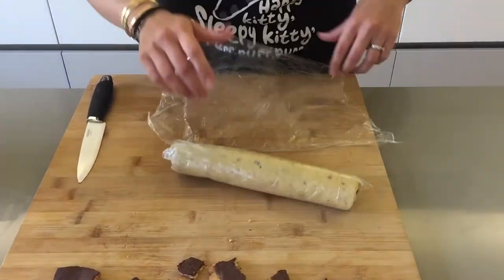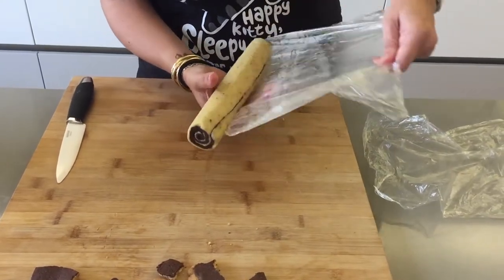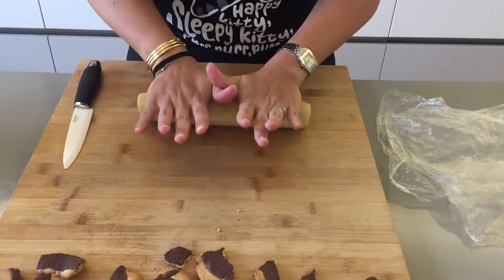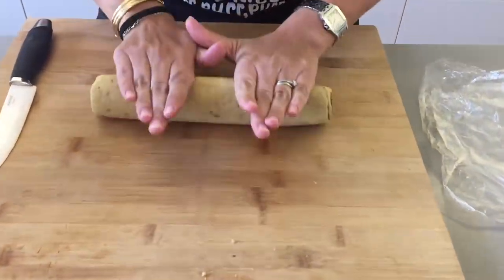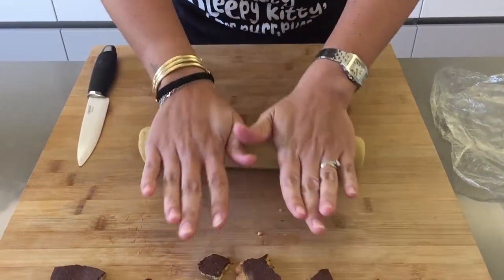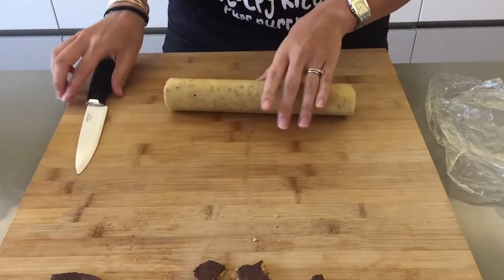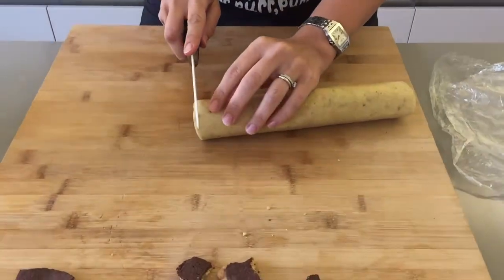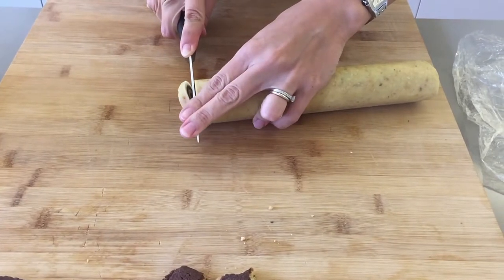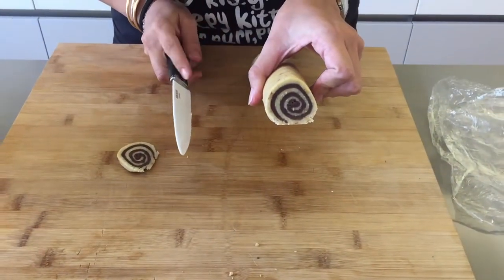Now I'm going to unwrap my cookie dough. You can give it a few rolls — while it was in the freezer I rolled it a couple of times so it wouldn't flatten on one side. It's pretty round. Using a sharp knife, start cutting — you can cut them as thick or thin as you like. And as you can see, we have our lovely little pattern.